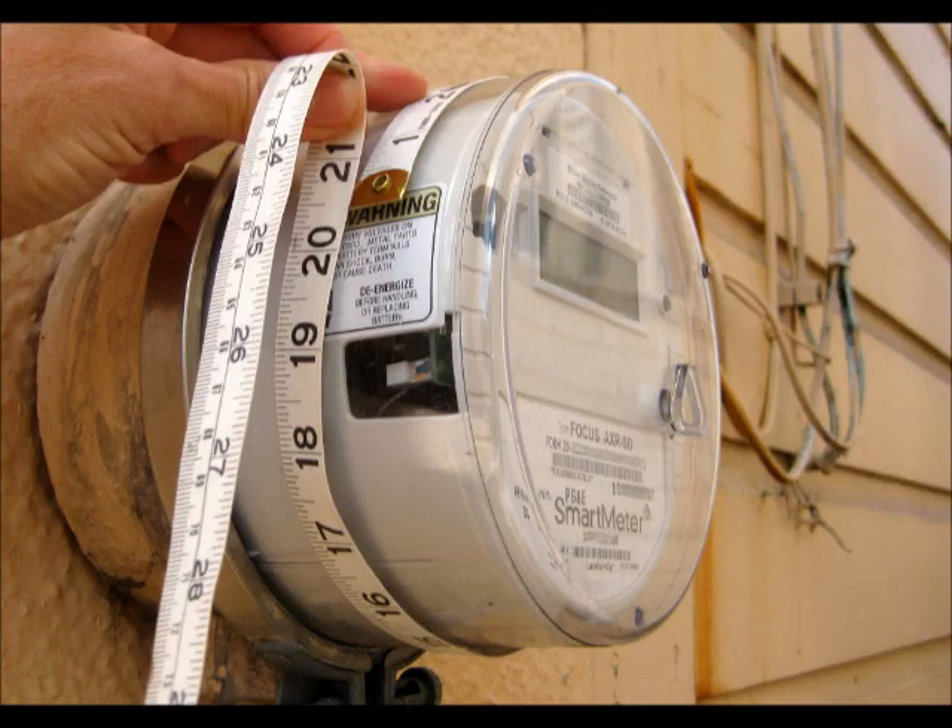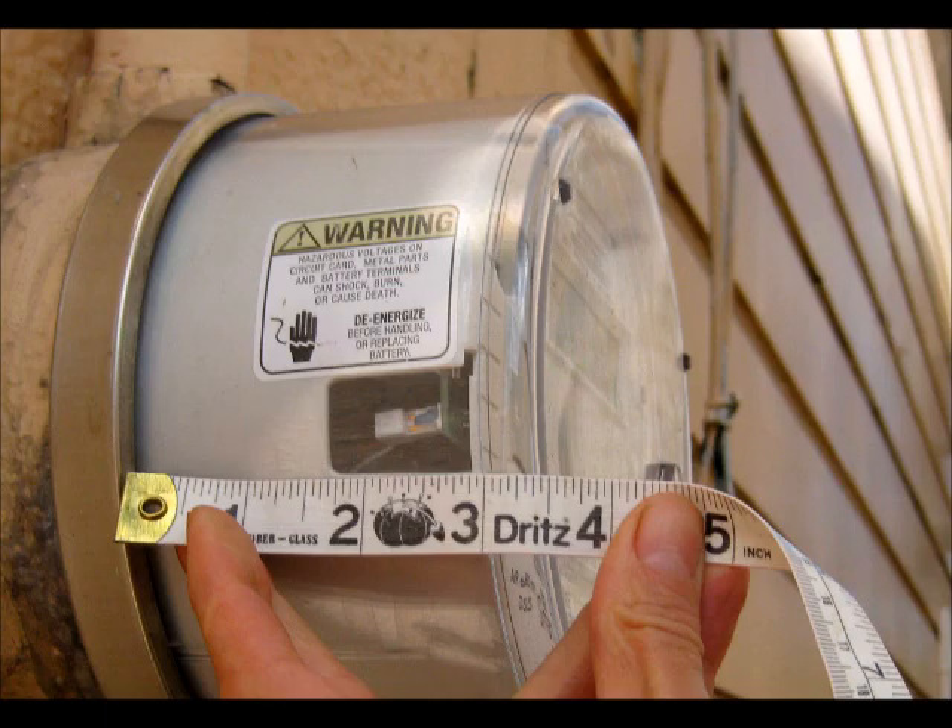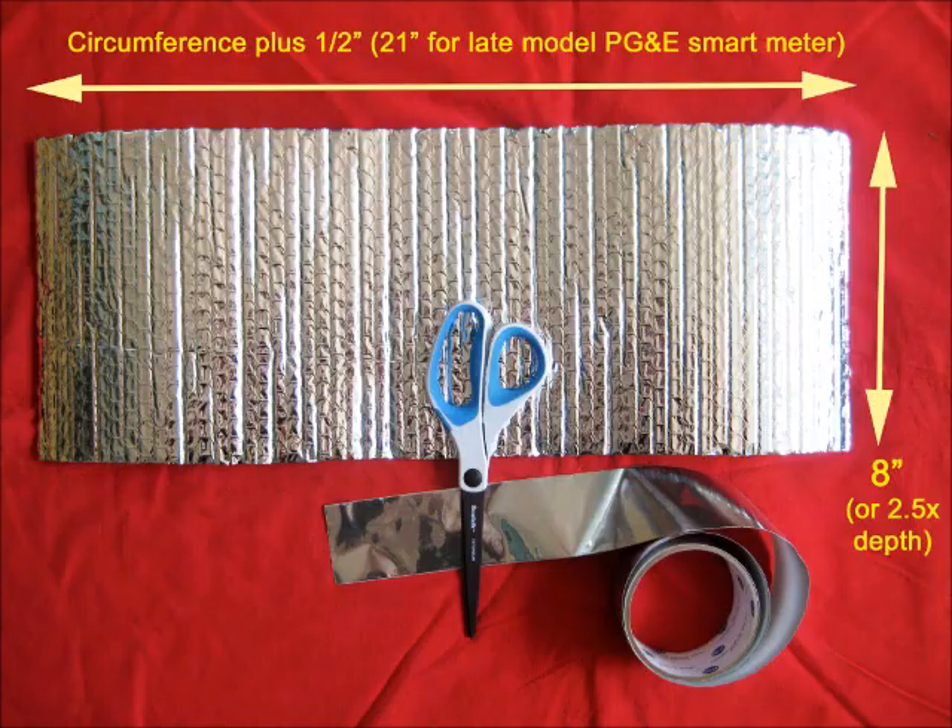Measure the circumference of your smart meter and the depth. Cut a piece of Reflectix the circumference plus a half an inch in one direction, and 8 inches in the other direction.